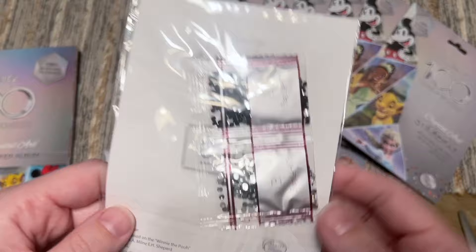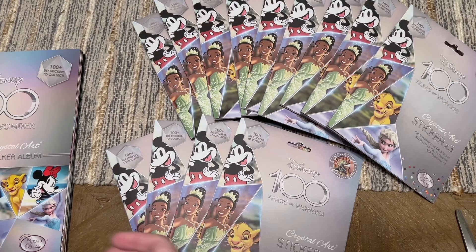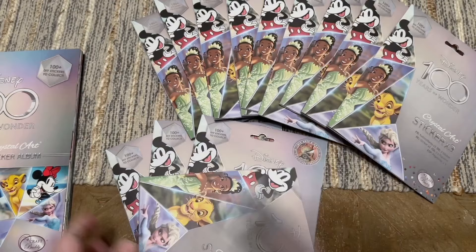I'm putting my money on this being a Star Wars character — it has some crystals in it. Yes, I think this is Phasma — Captain Phasma. And yes, this is a duplicate. So we have one new one so far — I'll take it.